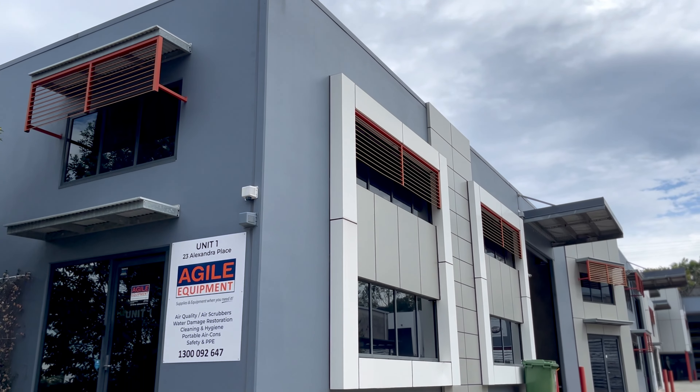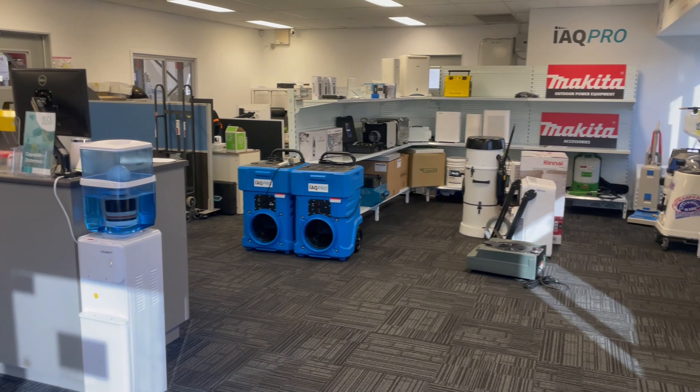If talking in person is more your thing, feel free to pop in and see our showroom and have a chat. Thanks for watching.